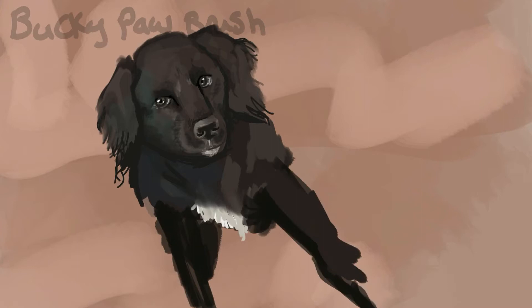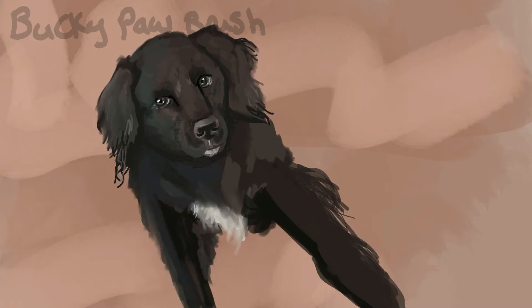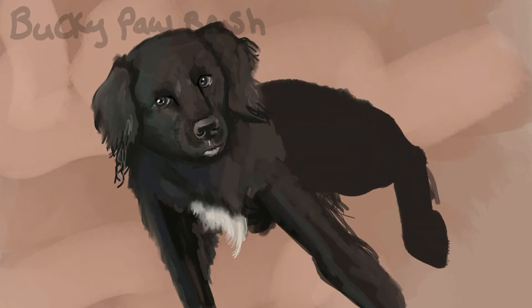I also used the liquify tool and a few different layers to help aid in this process. His fore body and face I put on one layer, the middle section of his body and back leg was on another, his tail was on a different layer underneath that, and the entire background was also on a layer underneath that.